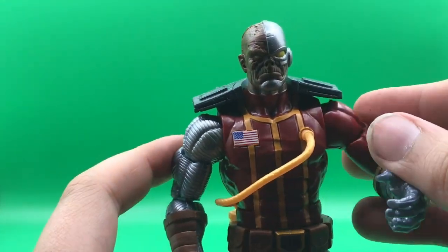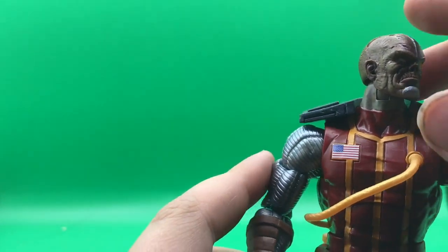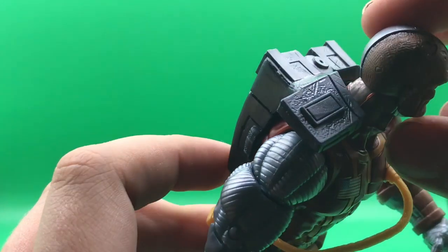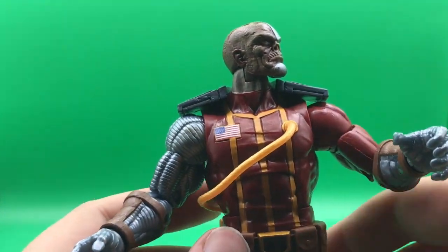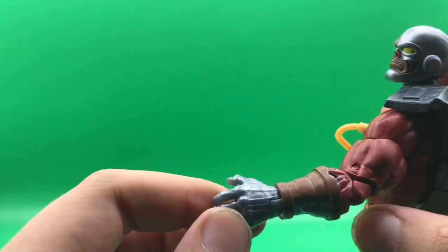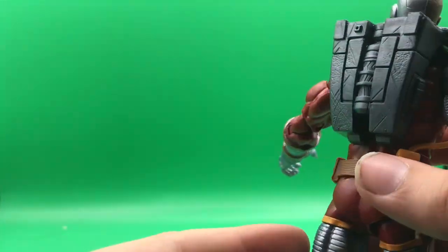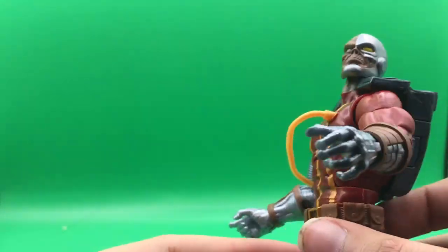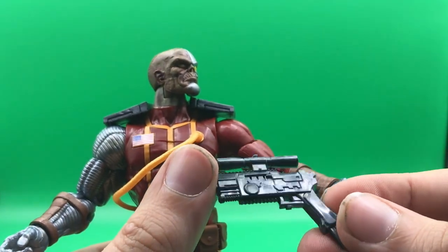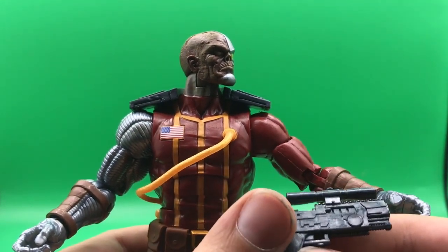Now I want to go over some details I think are really cool on this figure. Number one, the skin looks so good — it looks very zombified, kind of how he's supposed to look. I also like the paints they use; they're very subtle, not super flashy, so they don't pop out too much. The silver looks nice — it's pretty basic. This figure is just very well structured; I love all the weapons he comes with. The face is a nice glossy, dark, gunmetal silver — it's pretty nice, I like it. All the guns look really nice.